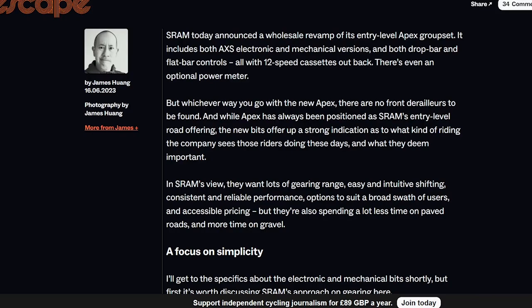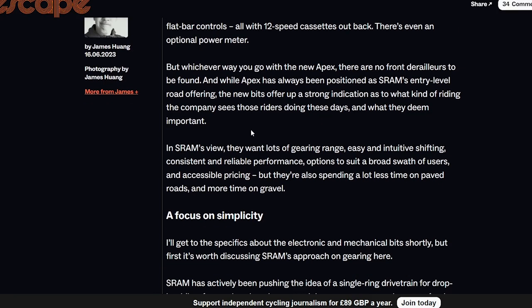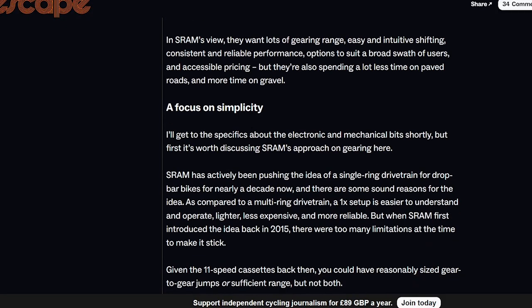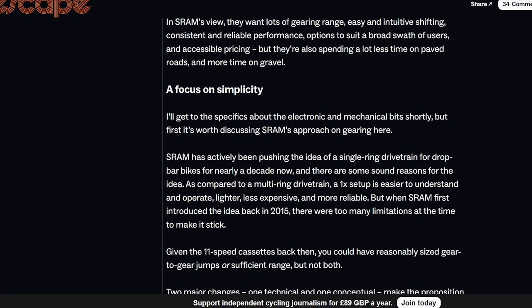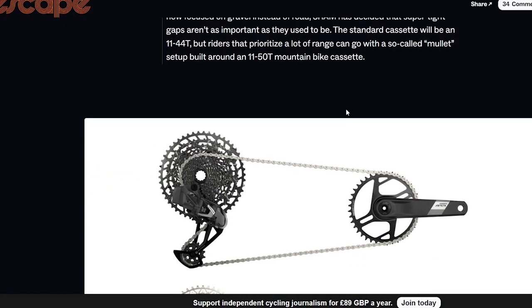What SRAM are doing is very clever — they've gone all in on AXS. Since Red AXS was launched, they literally stopped development of any mechanical groupset until this one, going all in on wireless because they know people love electronic shifting and it sells. By going to a fourth tier, they've blown Shimano out of the water. Shimano just turned up with 105 Di2, which now looks pretty useless — it's really heavy.